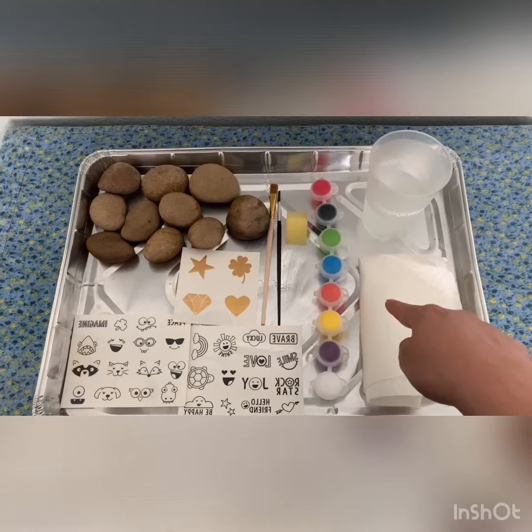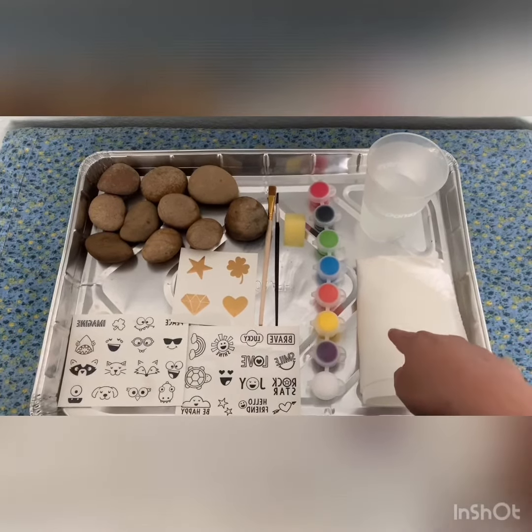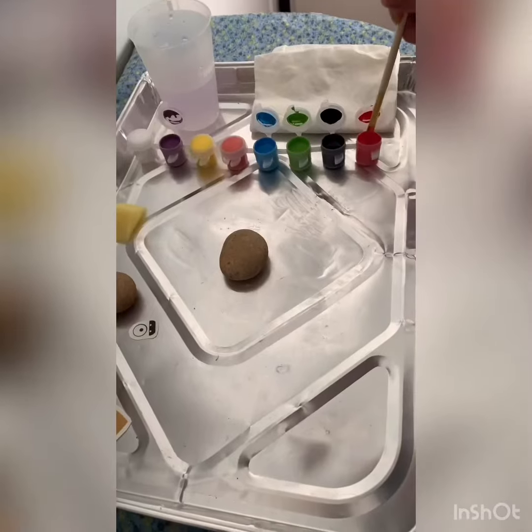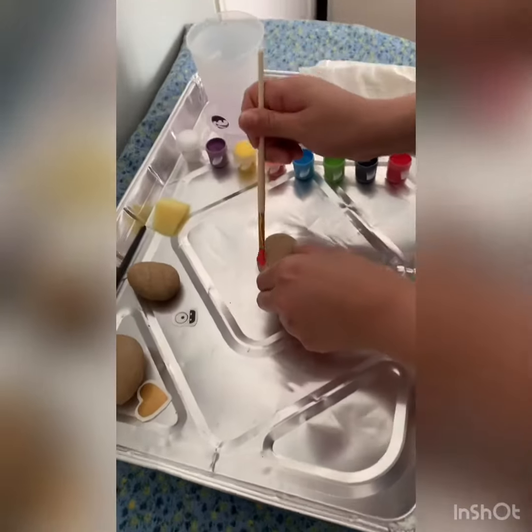I'm going to need to rinse and dry the paint brushes thoroughly, and I have a tray so the paint doesn't get all over my table. Now I'm going to go ahead and start painting a watermelon.